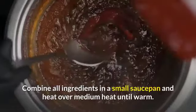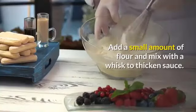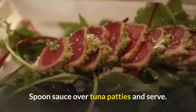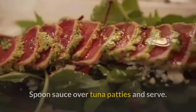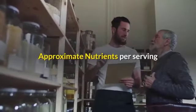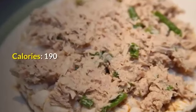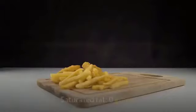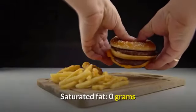Add a small amount of flour and mix with a whisk to thicken the sauce. Spoon sauce over tuna patties and serve. Makes four to six servings. Approximate nutrients per serving: calories 190, total fat 1 gram, saturated fat 0 grams.